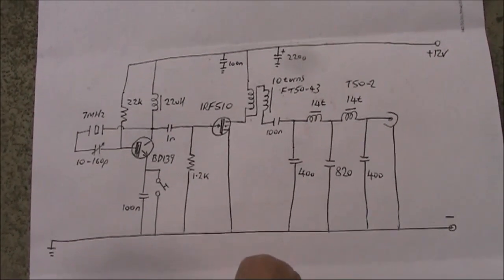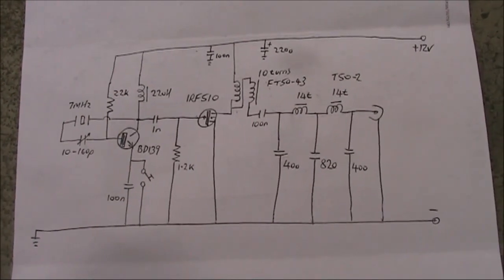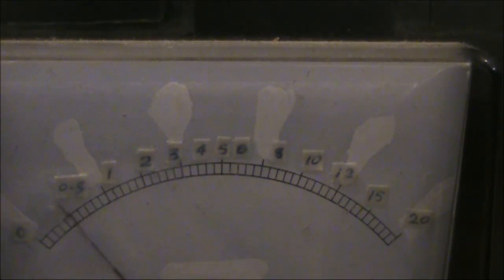A few more parts, but hopefully a lot more power. Let's see how much, and then put it on the air. As you can see, a very impressive 7 or 8 watts. A small amount of chirp, but not really objectionable. Back on the same SDR we were using before, and only a few minutes later, so radio conditions should be fairly similar.